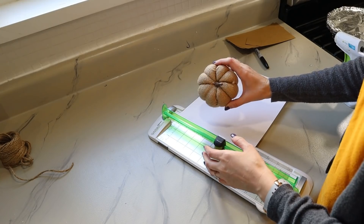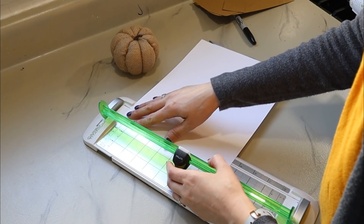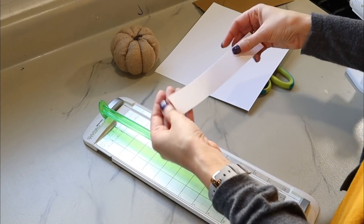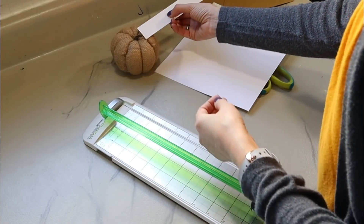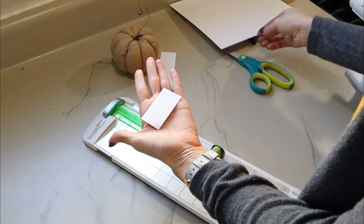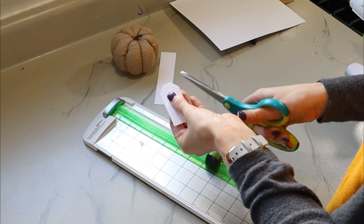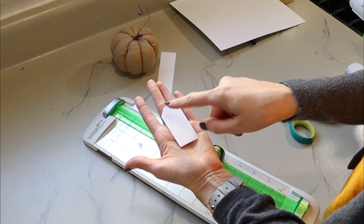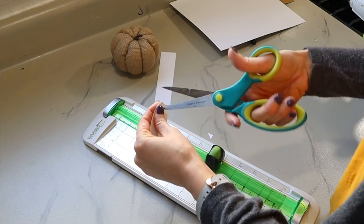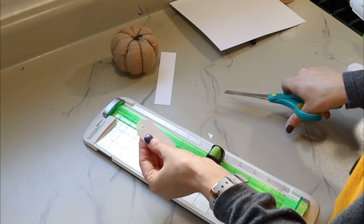I'm going to make a tag for the bigger pumpkins first — about an inch and a quarter wide. I'll cut a rectangle and then cut that big rectangle down to smaller ones, about two and a half inches long. Then all I have to do is take my scissors and cut off two of the corners on the same end, just like this. Now if I had a hole punch I'd hole punch right there, but I can't seem to find mine, so I'm just going to use my scissors to make a little hole in the top of the tag so I can feed the jute through and tie that onto the top of the pumpkin.